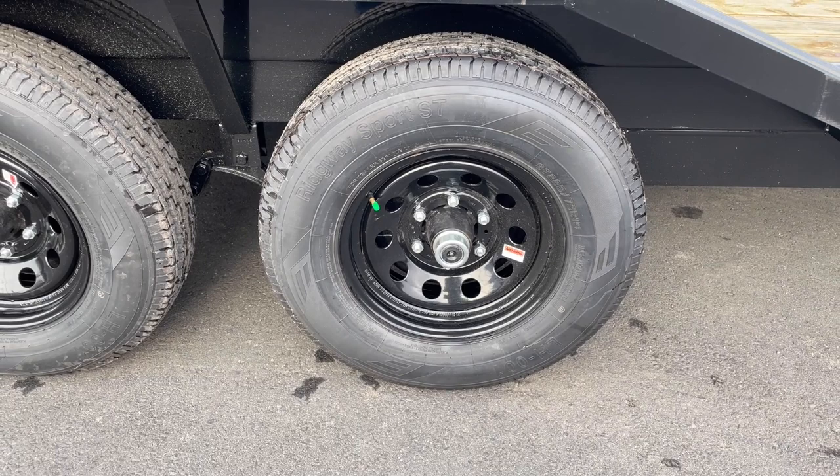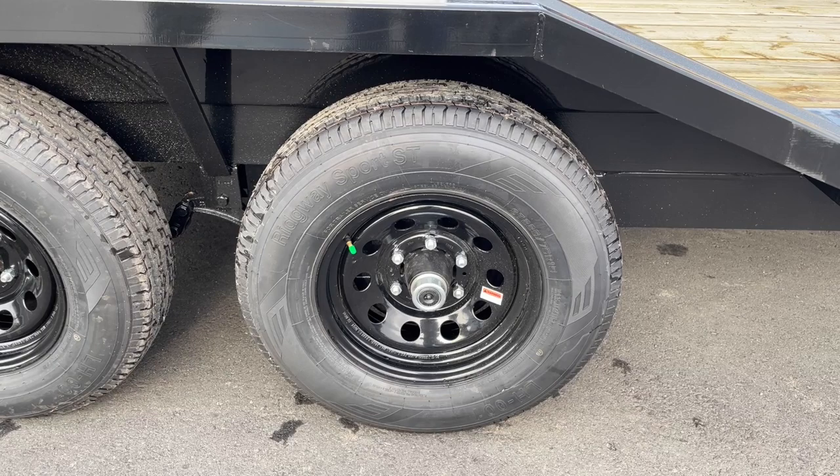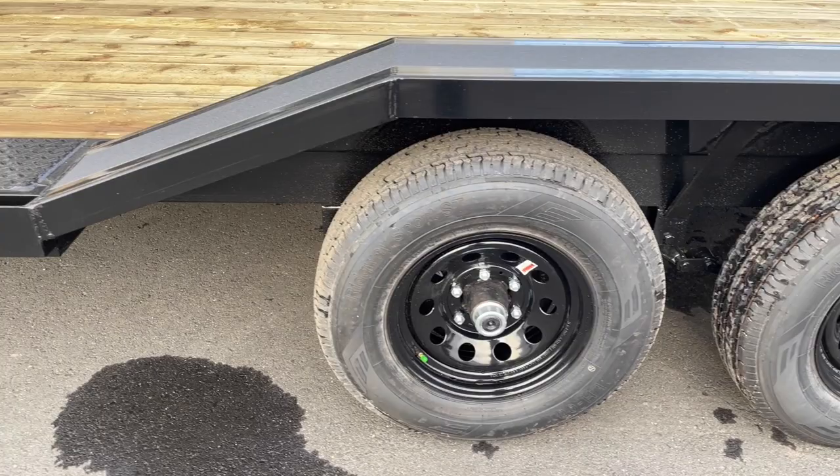The trailer is a 10K, sitting atop two 5,200-pound axles, four-wheel electric brakes, and 225/75 R15 radial tires — a nice high-quality tire on the trailer.